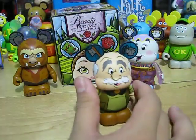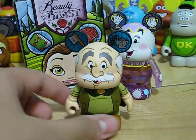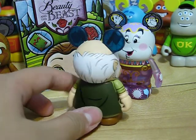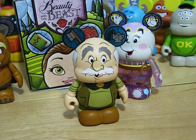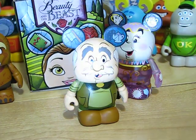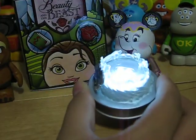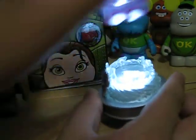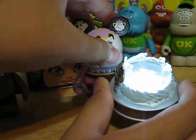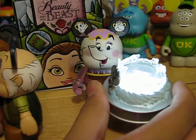We got Maurice, who is Belle's father. Take a look again with the light stand. And then one more time — Mrs. Potts. It's also designed by Maria Clapses. And he has his cape. So that is all.